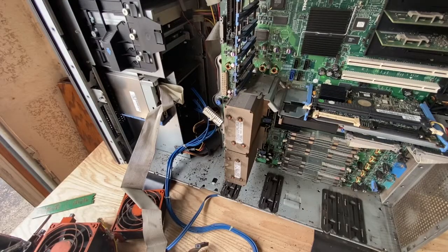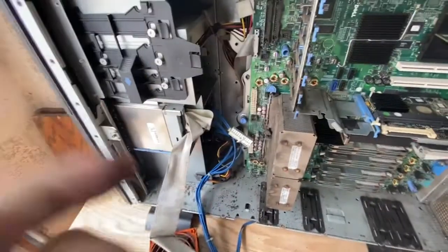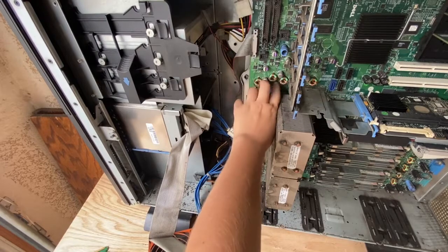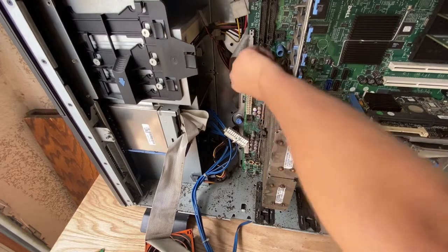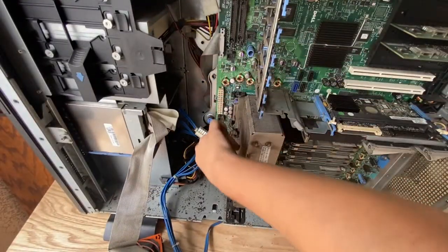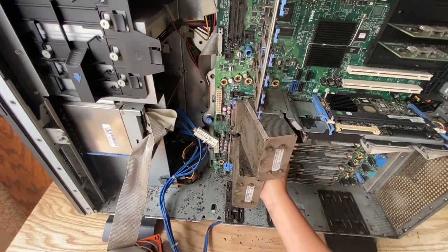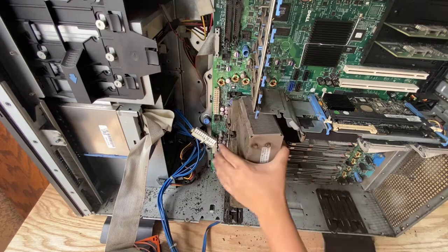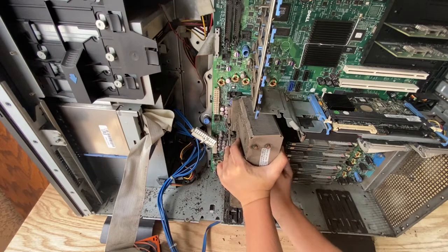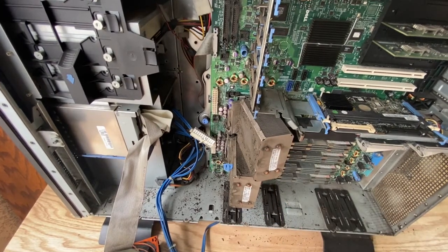Every single thing that's blue can easily come off. So this thing right here — it should come off. No, you push it, and there you go, it pushes off. Another one is over here, and you have to push this one too. I'm going to see if I can find something to use.